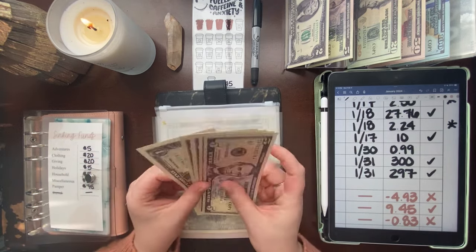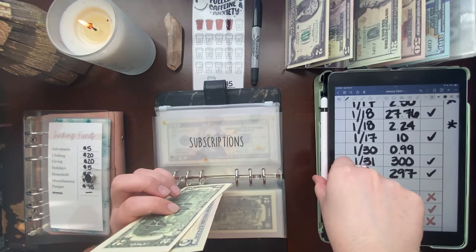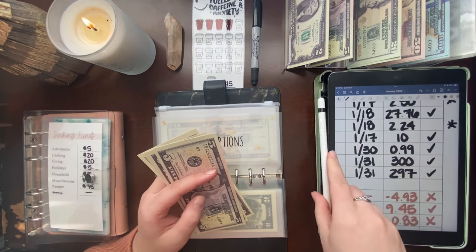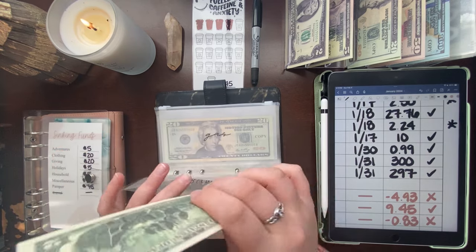Subscriptions is getting $1 taken out for my iCloud storage — it's $0.99 but I round up to $1. We still have $14 remaining in subscriptions.